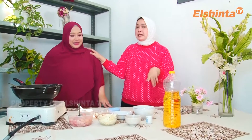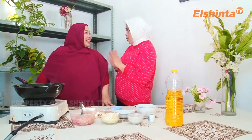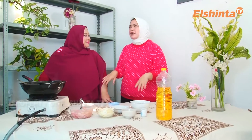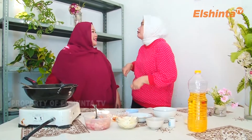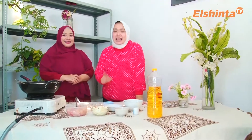Ini nggak susah dan bisa dibeli di mang-mang sayur semuanya. Betul, dan yang paling penting adalah nggak ganggu jatah dapur. Jadi hemat, masuk ke kantong. Ini dia makanannya, katanya kita mau masak apa? Mau masak ayam tepung teriyaki. Oh ini ayam teriyaki. Betul, ayam teriyaki. Gampang kan apa aku bilang. Ini dia ayam teriyaki ala keluarganya Cemeli, bukan ala keluarganya Devi.